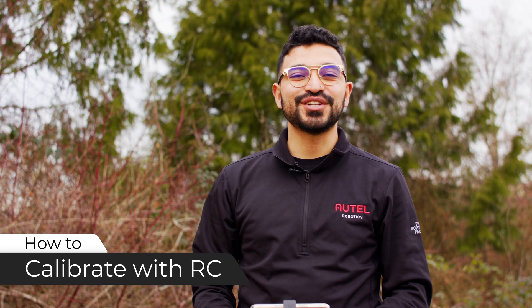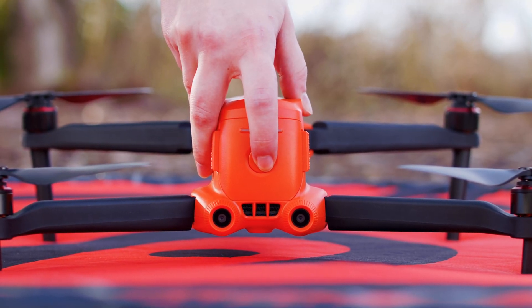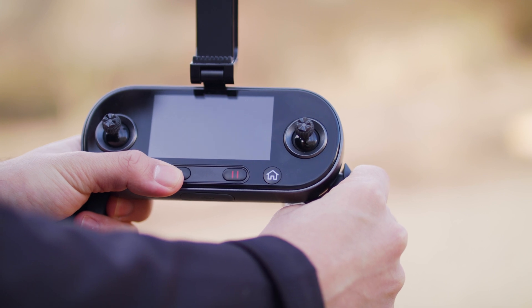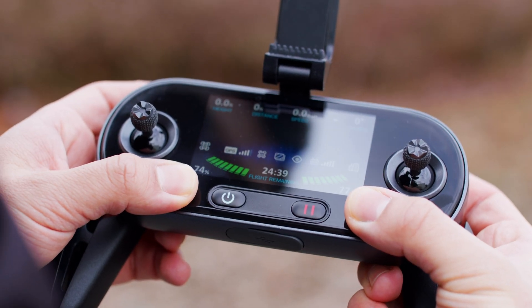To begin the compass calibration on just your remote controller, power on the aircraft and then the remote controller, and hold the auto takeoff and land button and return to home button at the exact same time. You'll then see a loading bar pop up on the built-in display, and you'll begin the calibration.